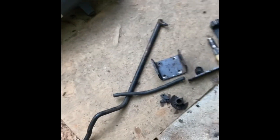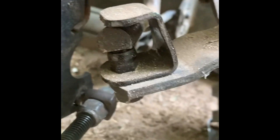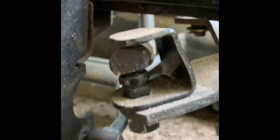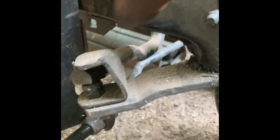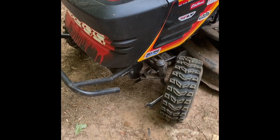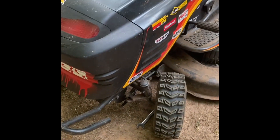I took a page from chud 327's book and made me a keeper to keep that on there until I can get this part replaced. Thanks for that little tip there chud 327, it came in handy man — shout out dude.